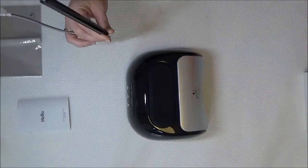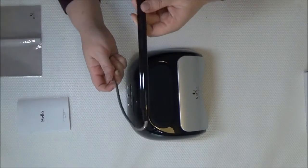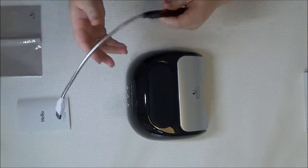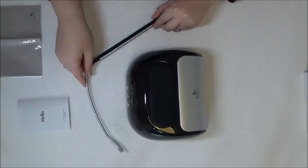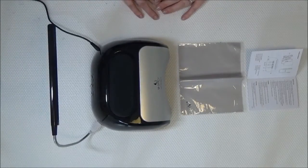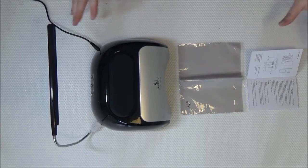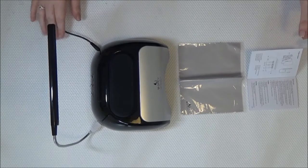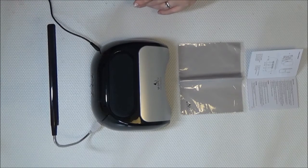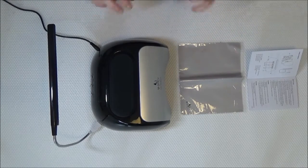Finally, there's a little LED working lamp that connects by USB. Setting everything up was actually really easy and really straightforward. The power cord is a good couple of meters long, which I absolutely love.